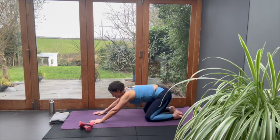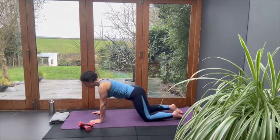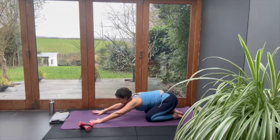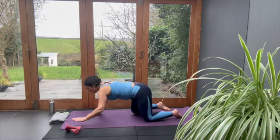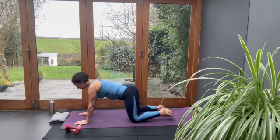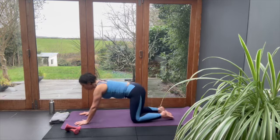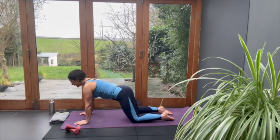You're finding yourself in this movement — finding your nuances, maybe your weaknesses, but also your strengths and your power. What you're working on: shoulder strength, neck strength.